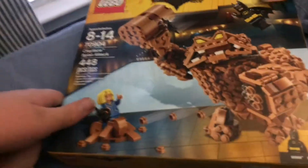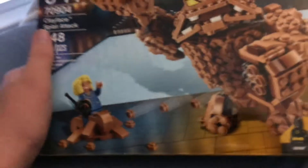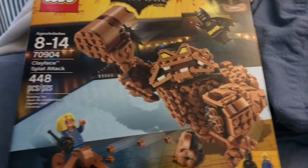Hey guys, welcome back. Today we have the Clayface Splat Attack set. My mom got this set at Target for $35 — pretty good price for all the pieces. It comes with Batman, of course, and Mayor McCaskill — who honestly looks like Hillary Clinton — and of course Clayface, who's on my channel background in case you didn't notice. This looks like a very cool set, let's go ahead and get it open.